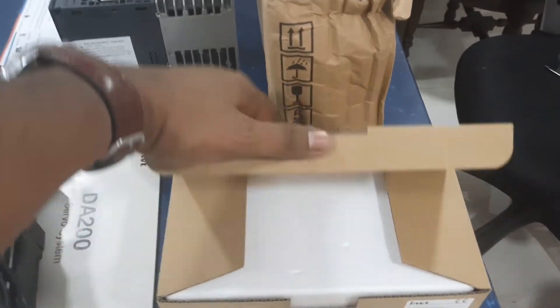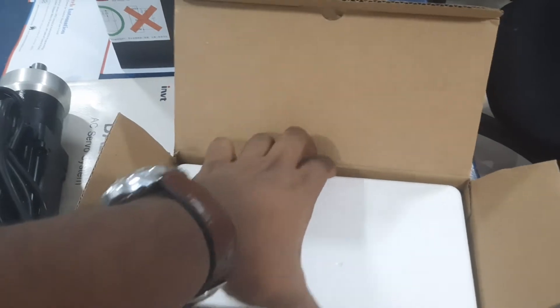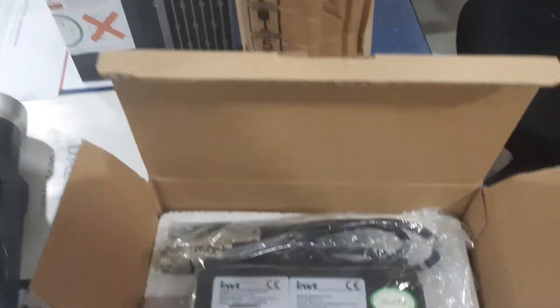Now we are going to open this. As compared to other brands, Ionivity multi-packing is always good — see here.